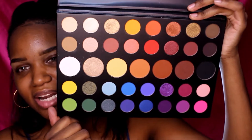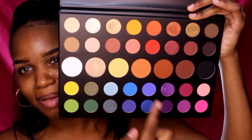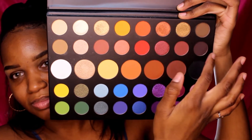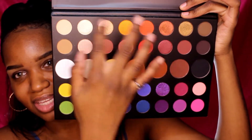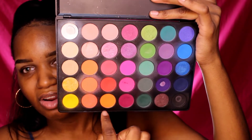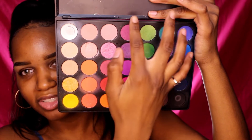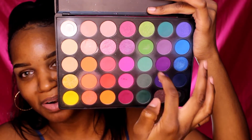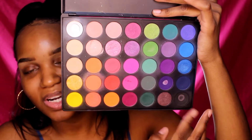The James Charles palette has 39 colors while the Morphe 35B has 35, so there are four additional colors in the James Charles palette. They're kind of color coordinated — similar colors are close together. You have your greens, blues, pinks, neutral colors, warm tones, and light tones. In the 35B palette it's similar: you have a row of light colors, yellows, oranges, reddish tones, pinks, greens, purples, blues, and black in the corner.